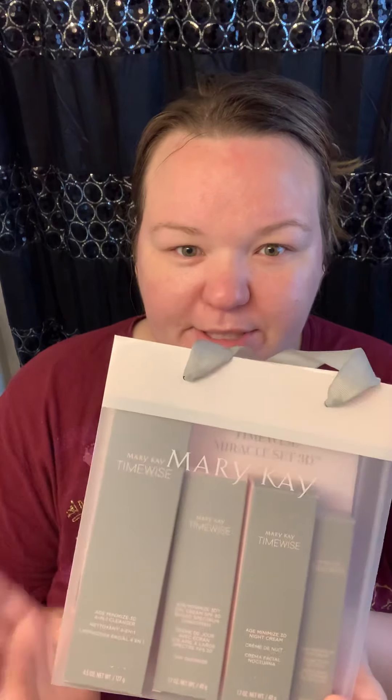We're going to leave the mask on for about 10 minutes. I wanted to tell you about the 3D Miracle Set — it comes with the cleanser, a day cream, a night cream, and an eye cream. This set will last somewhere between four and six months. The retail price is $110, and the consultant gets 20% of it as free product credit, so about $22 to spend on free products.